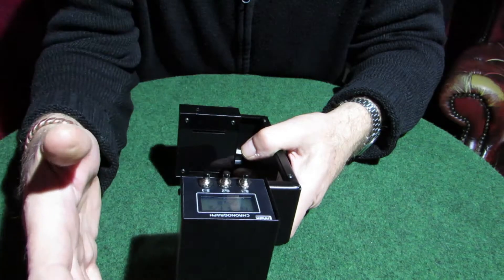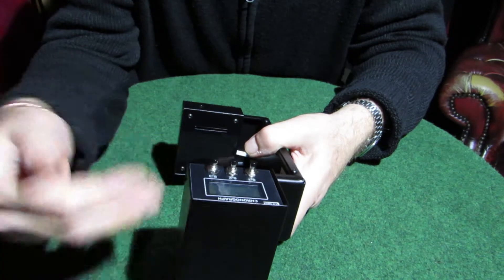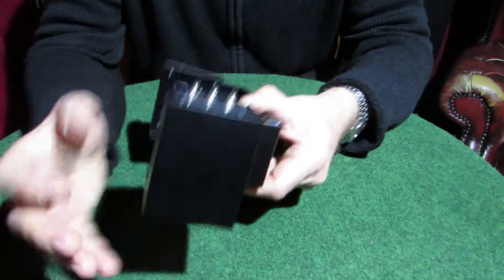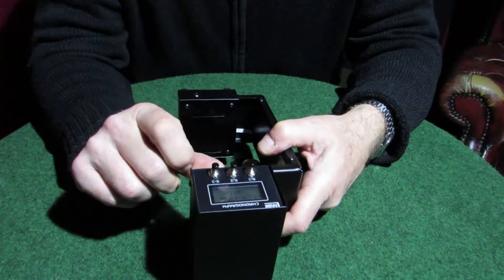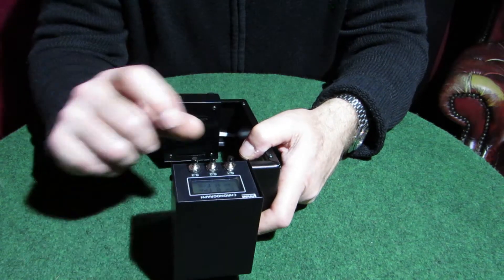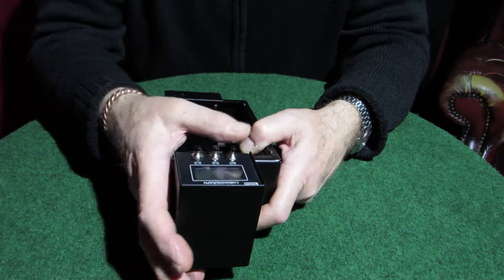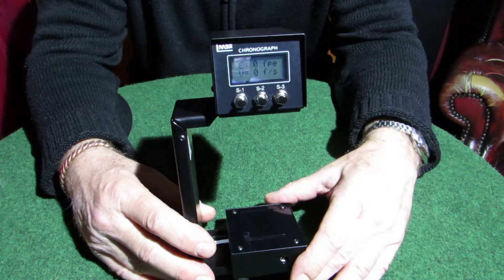What you've got to remember is: once you've written it — which is W for write — when you turn the machine back on you have to read that data again to get it back in the machine. That's like recalling it. To clear the memory, select CL and you get a little sign saying 'wait,' then S3 to get back. Once cleared, that data is gone. So all you need to remember: R to read (recall memory), W to write (save it), and CL to clear it.